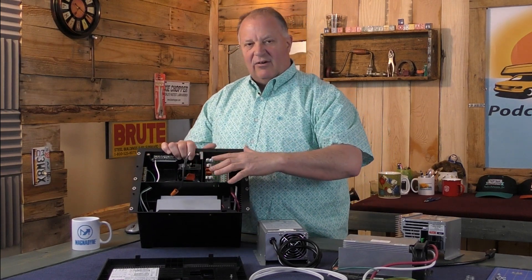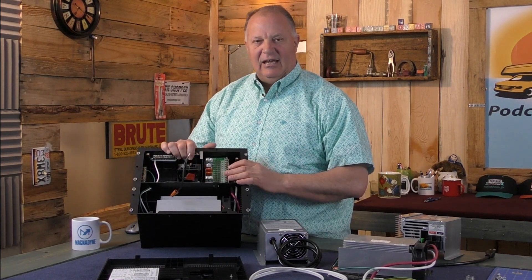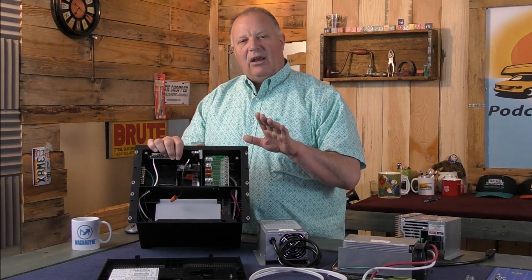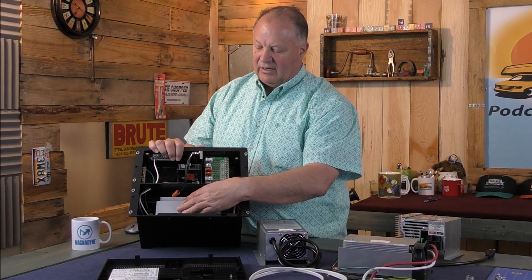It's a pretty simple configuration — everything's nice and clean in one spot. Not too hard to work on, even with all the wires going in, especially if you're just replacing the converter.